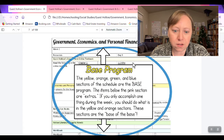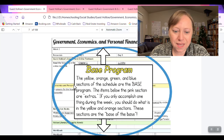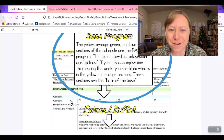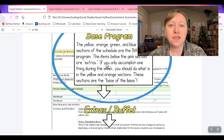If you have any questions about Guest Hollow curriculum, definitely let me know. Here they talk about the base program. The yellow, orange, green, and blue sections of the schedule are the base program; the pink sections are extras. If you only accomplish one thing during the week, you should do what's in the yellow and orange sections. With Guest Hollow, they provide so much that if you try to do everything it would be very overwhelming. This is a tool to help you — they give you a lot of options so you can really personalize your homeschool for your kids.